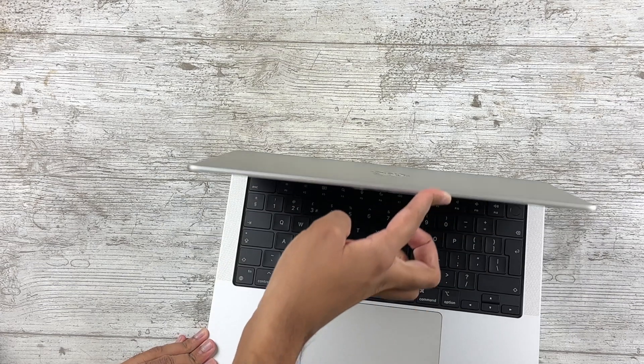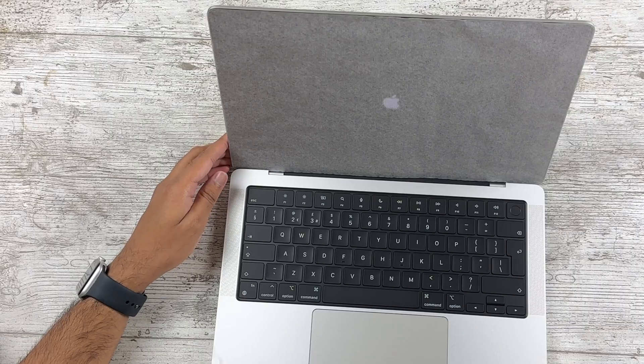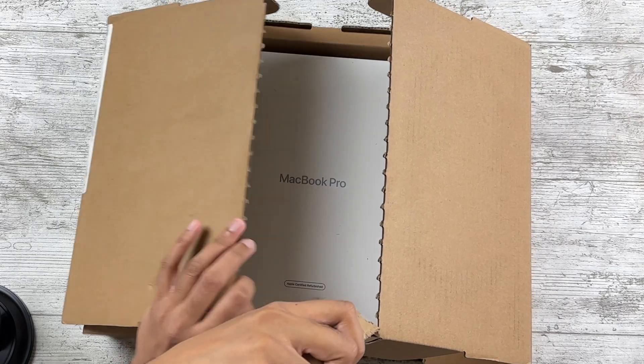Before someone shouts at me in the comments — yes, I'm comparing new MacBooks to a refurbished M2 Pro. Some might be anxious about buying something that's not new, but I've now purchased three Macs from Apple Certified Refurbished and all of them have been basically pristine. This M2 Pro did have a small blemish near one of its feet, but I've had brand new devices with blemishes out of the box too, so it's a non-issue. You can return it if you're bothered, but the savings make refurbished undoubtedly worth considering.